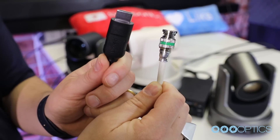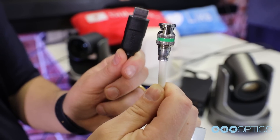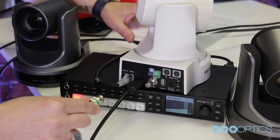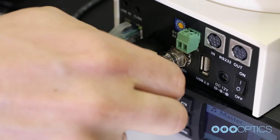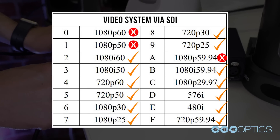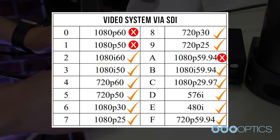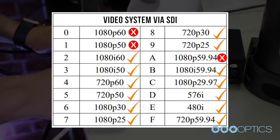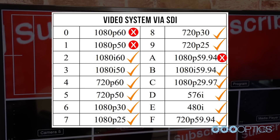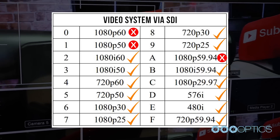There is a limitation on supported resolutions when connecting a PTZOptics camera to the ATEM Television Studio HD via 3G SDI. This is because of the compatibility conflict between SDI level A from PTZOptics cameras and SDI level B from the Blackmagic ATEM. Therefore, 1080p at 60 frames and 50 frames per second will not work via SDI. 1080p at 59.94 frames per second also will not work with the Blackmagic ATEM via SDI. All other supported resolutions have been tested and do work. PTZOptics is actively working to improve our SDI compatibility with Blackmagic products, so stay tuned because good things are coming.